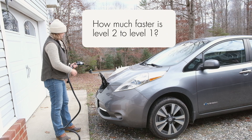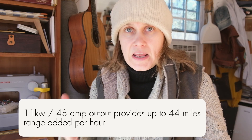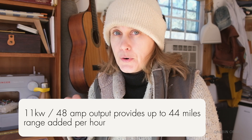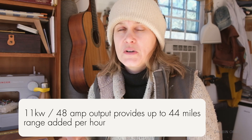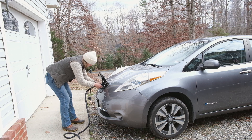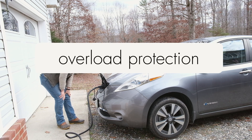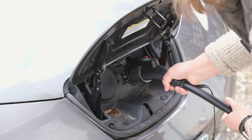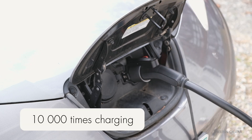How much faster is level 2 versus level 1? About seven times faster in terms of charging. At this 11-kilowatt slash 48-amp output, you can get up to 44 miles of range added per hour, though that depends on your car and situation. This charger also has a bunch of different protections: over-voltage protection, overload protection, short circuit protection, and ground/earth leakage protection. You should be able to charge your EV using this product 10,000 times, so it should last for a while.